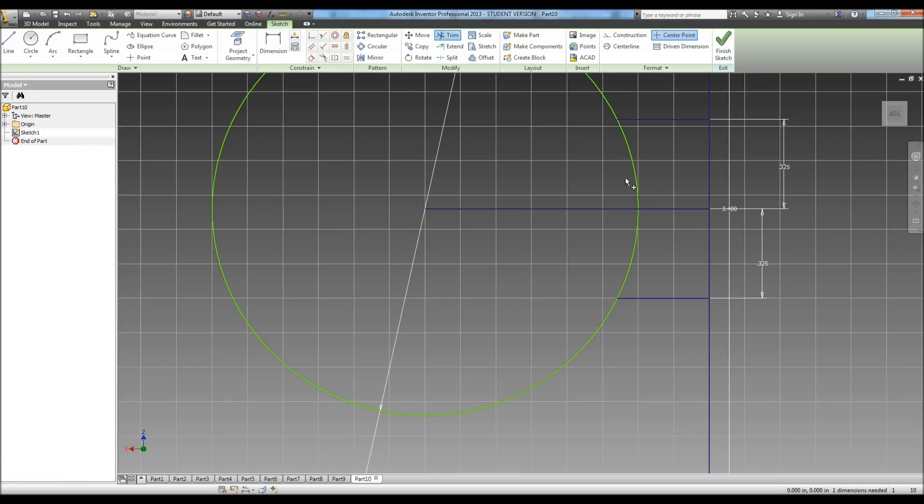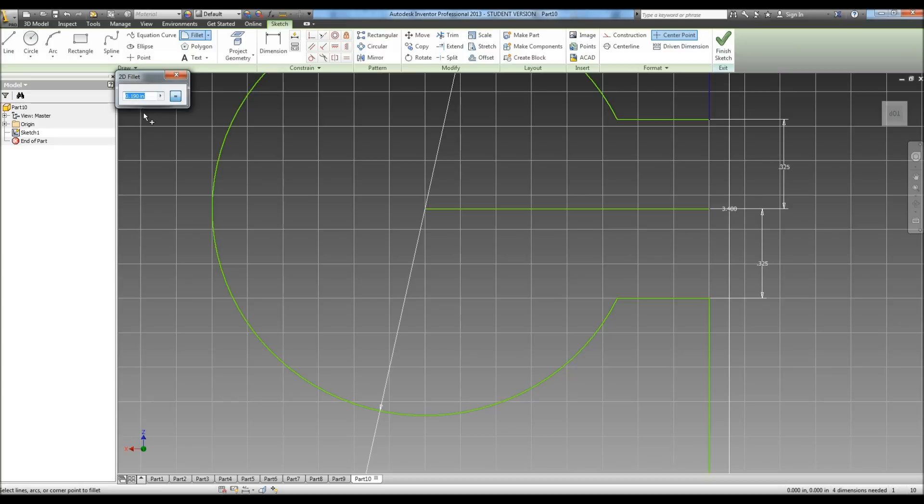Now we can trim. Now we need to do our fillet — it tells us our radius for our fillet is .19 — and we're going to fillet here and here, and also here and here.